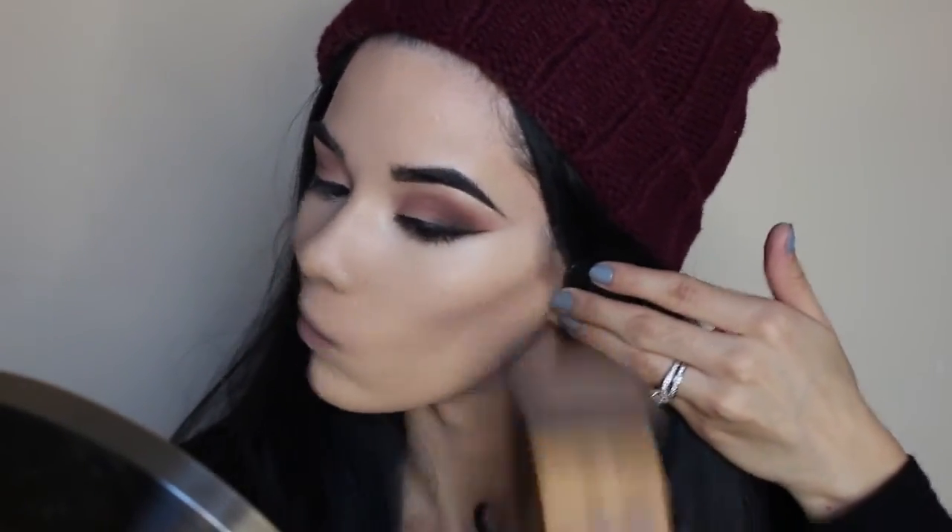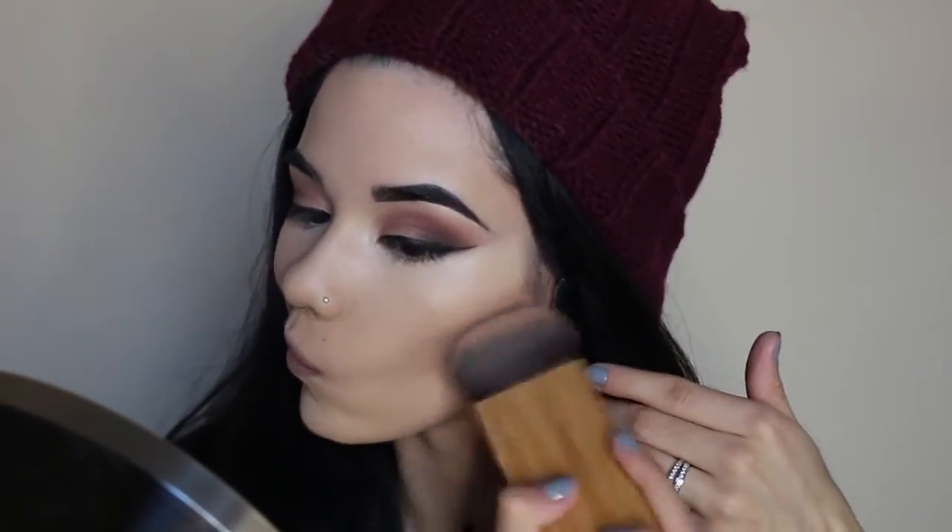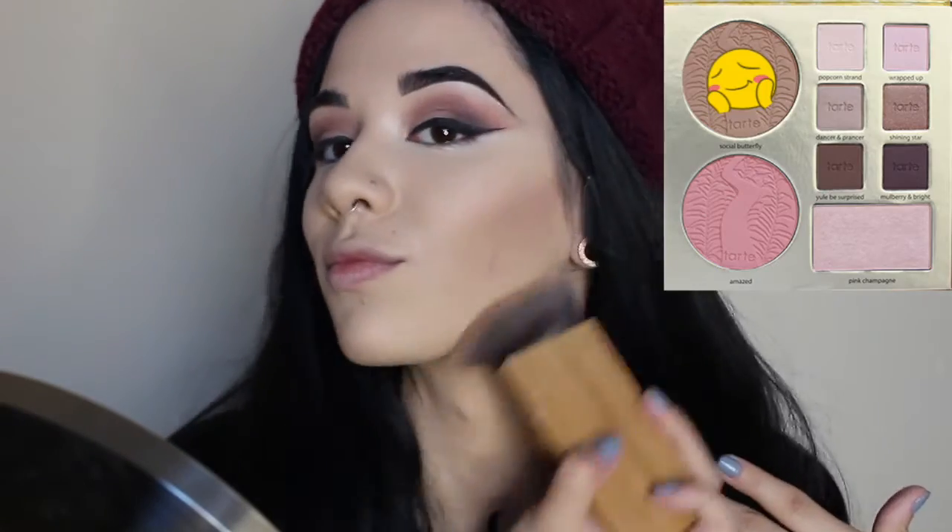Next I'm going in with the matte bronzer in the palette. It is called Social Butterfly. I'm kind of using it to carve out my cheekbones and just warm up my face in other areas, just keeping myself from looking like a vampire, you know.